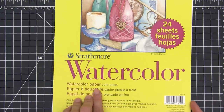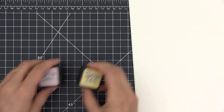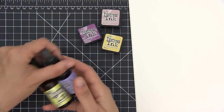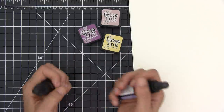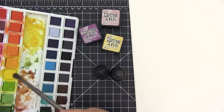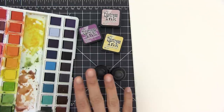Here are the supplies we are going to be using today. This is watercolor cardstock — it measures 9 by 12 inches. For coloring I'm going to be using the Distress inks, and you can use the pads or you can use the re-inkers. I will be using the re-inkers because they are very intense in terms of color, but if you don't have any of this you can also use watercolors — just make sure that your color is very intense when you bring it to the surface where you're going to be working.